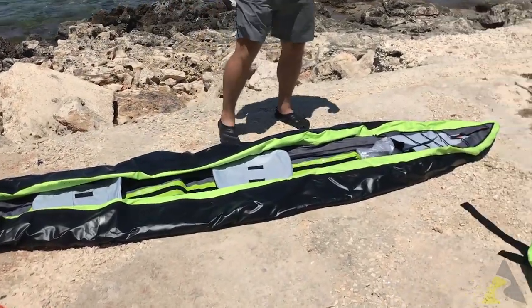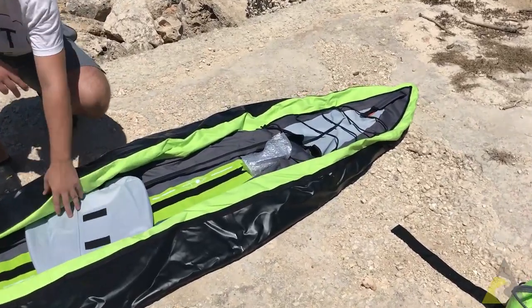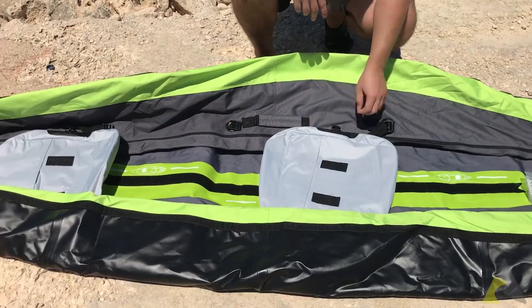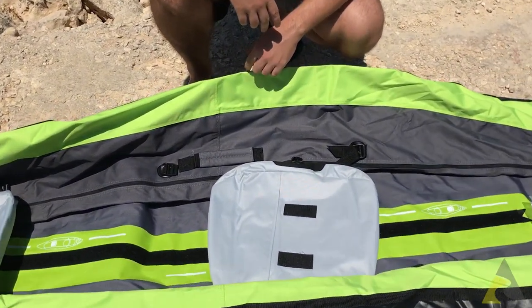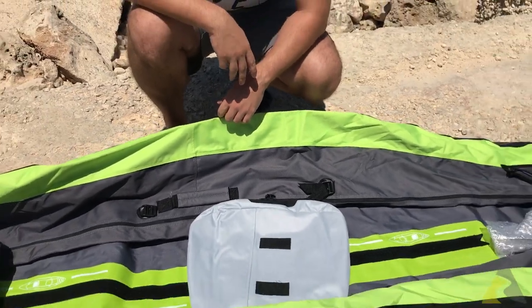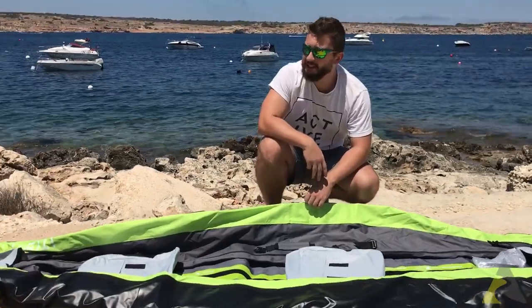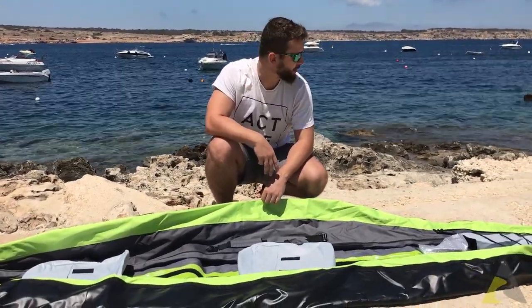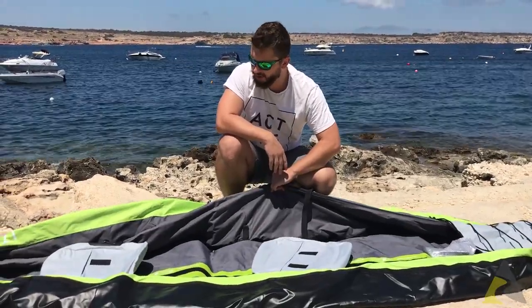This is how it looks — it's a dual tone, lime green and black with some grey as well. The material looks very sturdy and durable. I hope it is because we're gonna try it on the sea, as you can see behind me. It's not a lake, not a river, but a proper sea bay. There's a little bit of wind today so we're gonna test it out in these conditions.